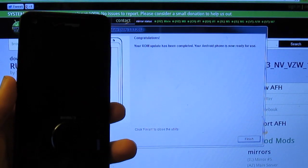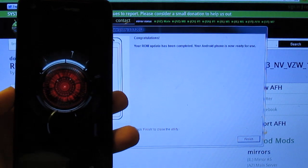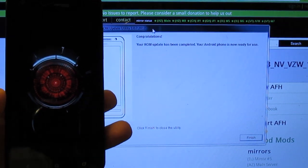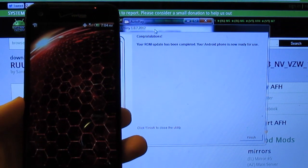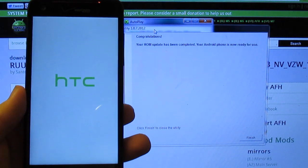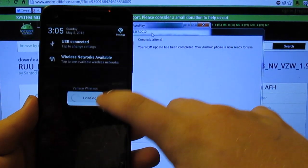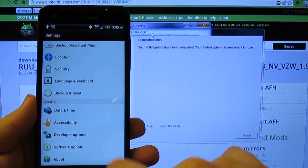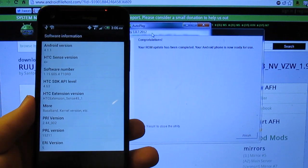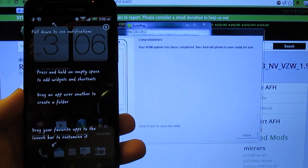It says completed and it's rebooting the phone. You get the awesome Droid DNA boot animation and the phone boots up with the HTC logo. Go to settings, all the way down to about phone, then software information — and we're on software 1.15. It worked. Now we're going to go ahead and get the Super CID so that we can actually unlock the bootloader.